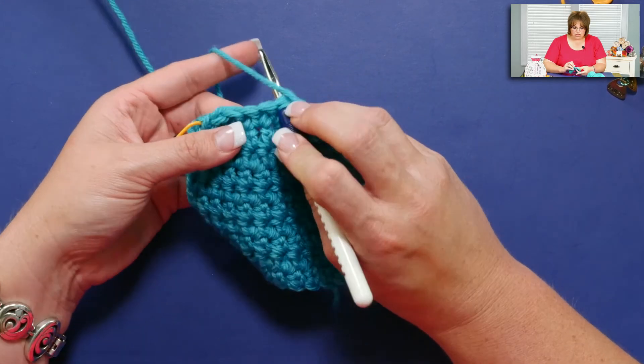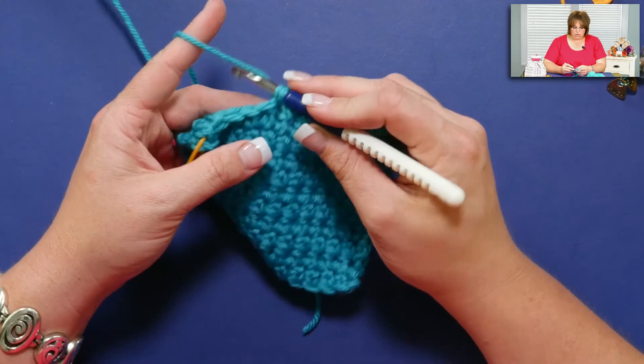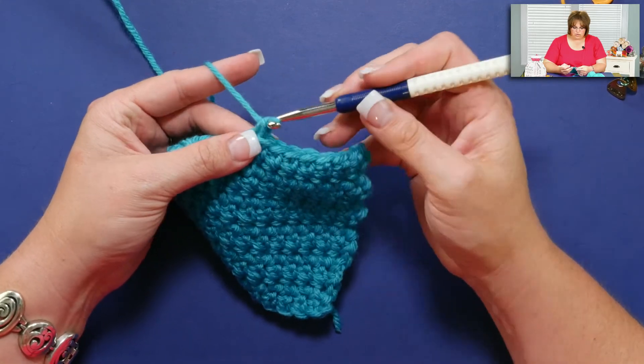So I go into the stitch, yarn over, pull up a loop, yarn over, draw through one, yarn over, draw through two.